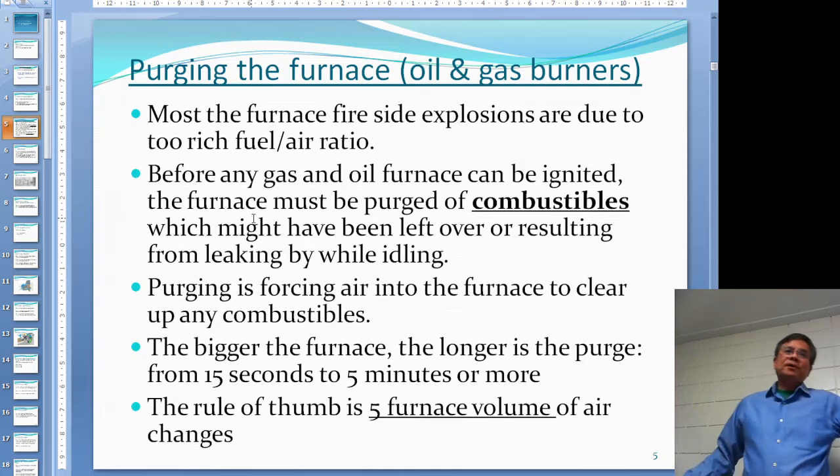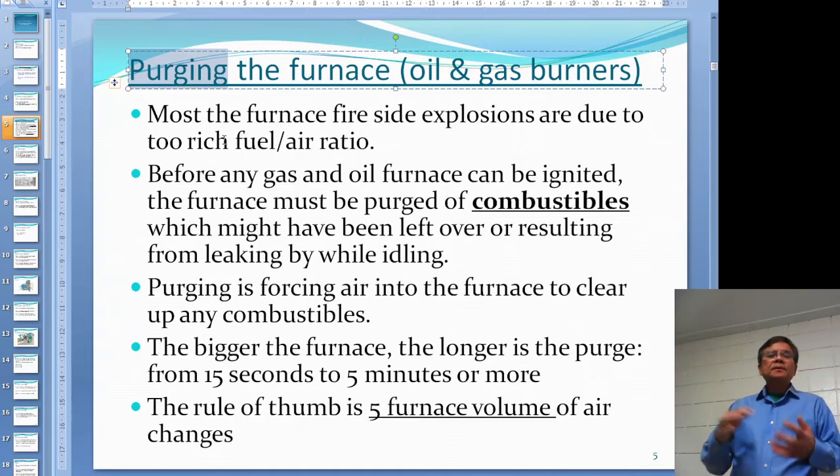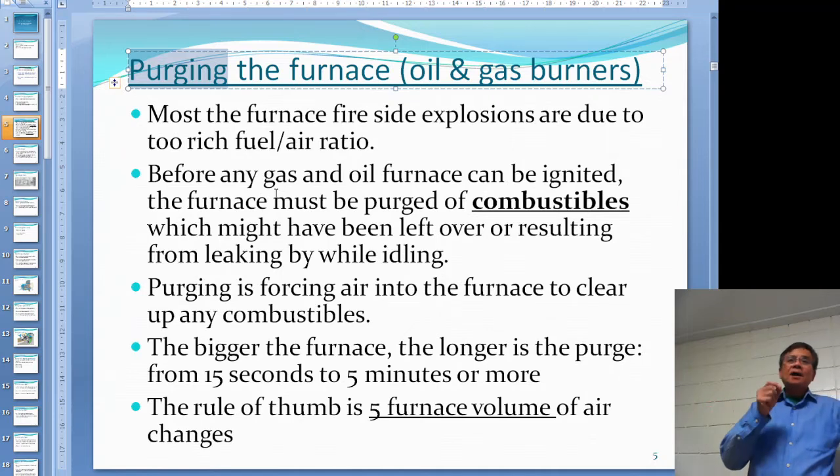Purging is very important for oil and gas burners. The reason why we purge the furnace is because if the mixture of fuel and air is not right — if you have a too-rich mixture of gas — you might have a furnace explosion. This is called the fire side, on the furnace side, not the water side. Before any gas or oil furnace can be ignited, you must purge the furnace of combustibles.